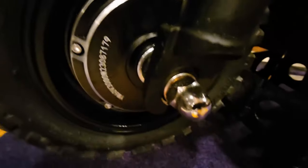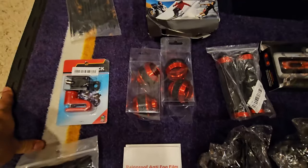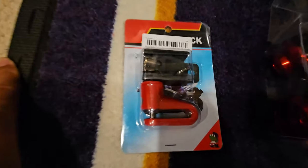These are sliders — gonna go right there, boom, and on the other side. So that'll prevent if you slip and fall, you won't do more damage than you should.